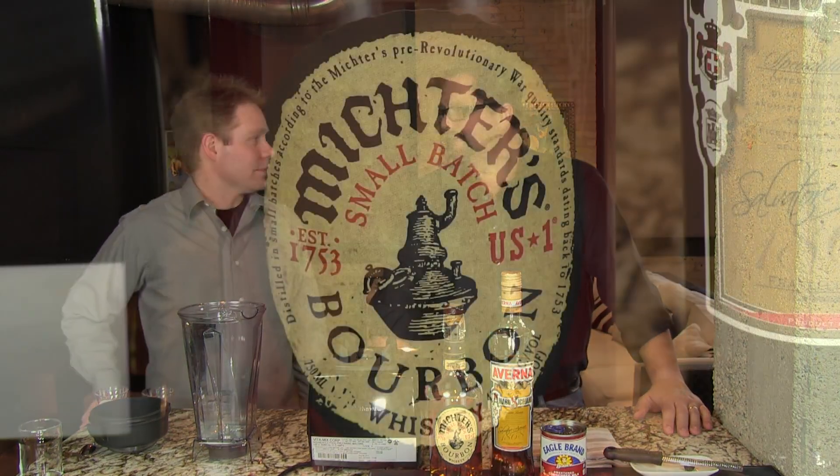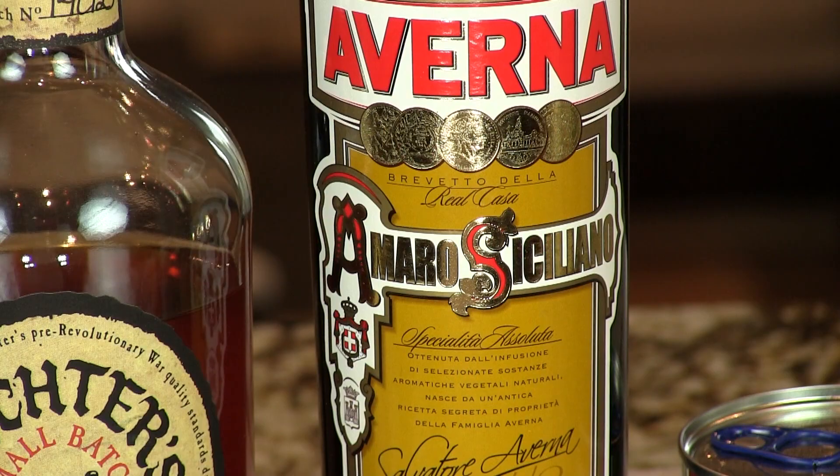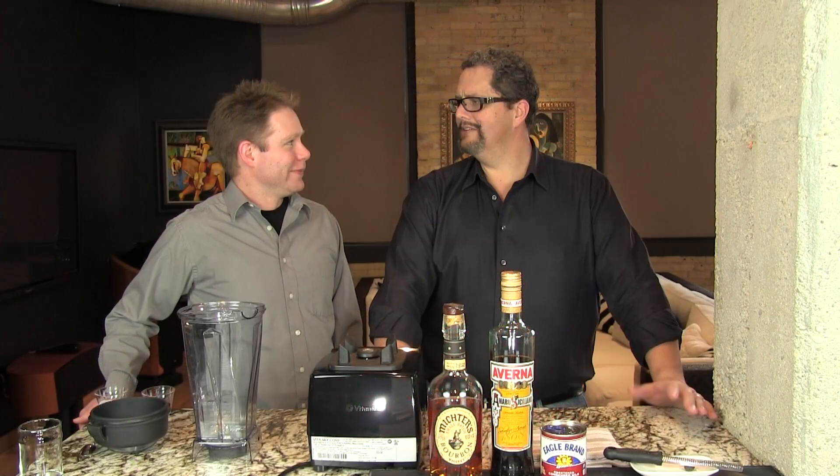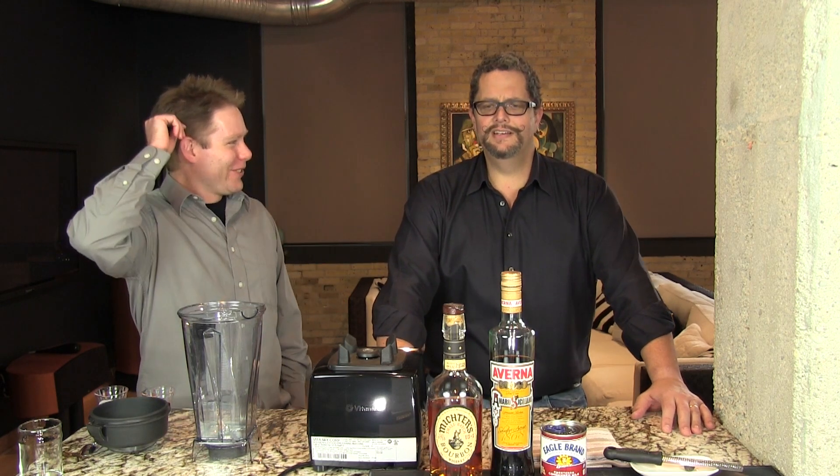You need Bourbon, you need Averna Amaro, and some sweetened condensed milk. Yeah it's that simple. The only thing that's original to the Bechita is the condensed milk and the ice. We trade out everything else — there's no fruit here, get rid of the fruit. Yeah there's no cachaça, get rid of that.